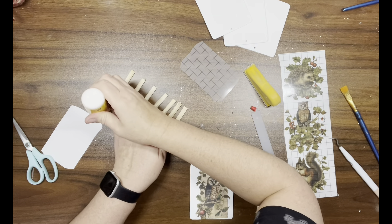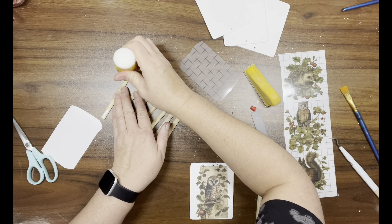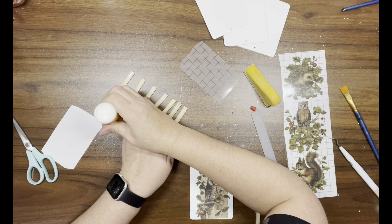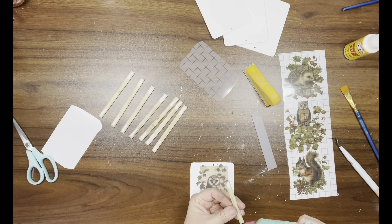Once I've got that added, I'm going to take some wood glue and add it to all of the sticks, then take some hot glue, put it in the center of the stick, and add it to the side of the ornament.